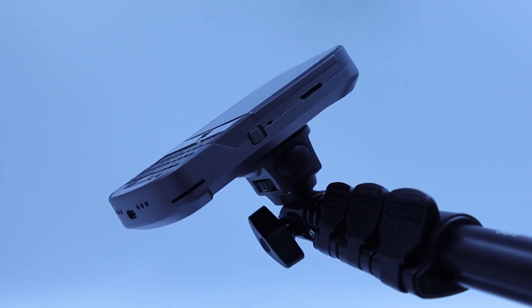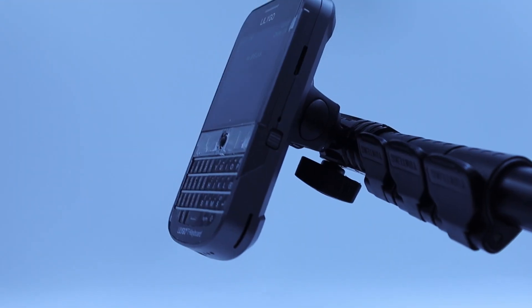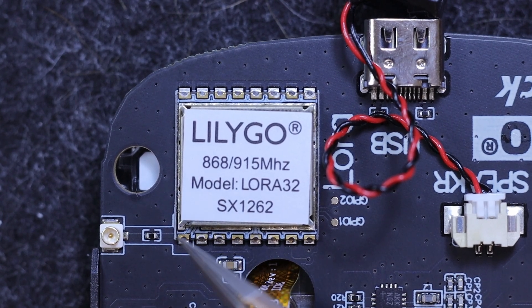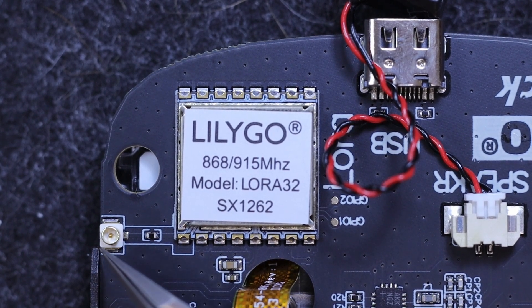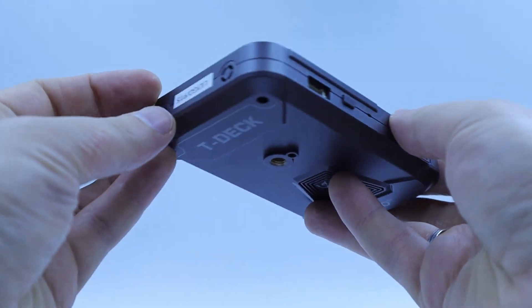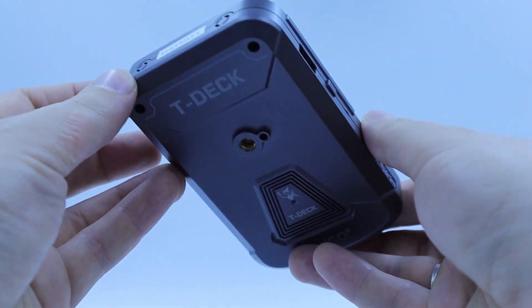If you're interested in getting a T-Deck Plus for yourself, check the link in the description. Be aware that LoRa frequencies vary by region, so choose accordingly. The IPX connector on the LoRa module allows for external antenna attachment, and the case has perforations on the top for this very purpose.